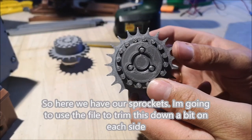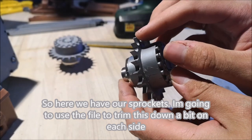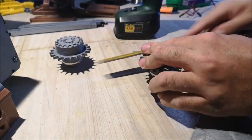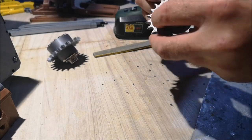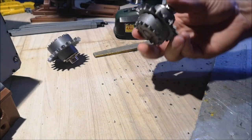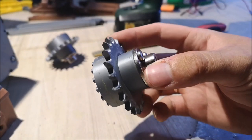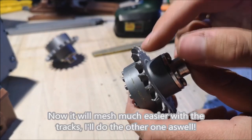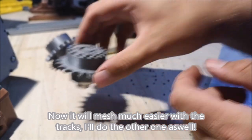Here we have our sprockets. I'm going to use the file to trim this down a bit on each side. Now it will mesh much easier with the tracks. I'll do the other one as well.